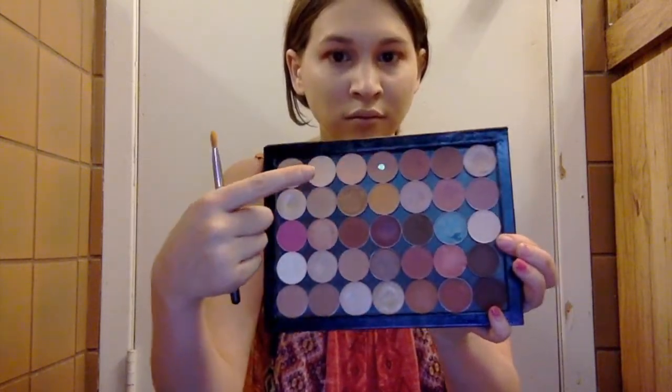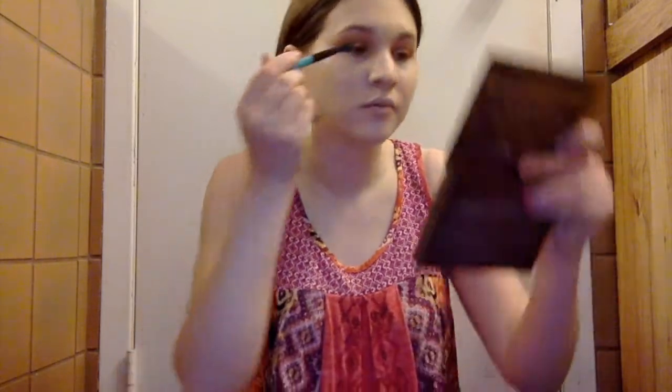Now we're going in with the brow bone highlight, taking Vanilla Bean and Mirage, both by Makeup Geek. I've really been enjoying Mirage — it's a really pretty shade and a very popular one from Makeup Geek. I like mixing it with Vanilla Bean, and I'm also trying to hit pan on Vanilla Bean as well. We're just going to be popping that on the brow bone with the crown concealer brush and then blending it with the crease with the same MAC brush we were using before.